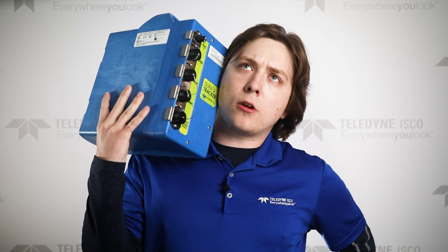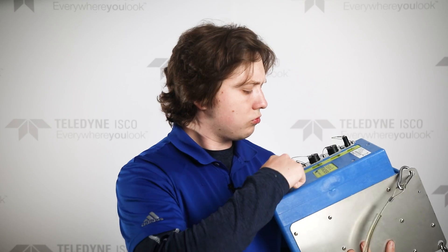Yeah, I'd like to order a pizza, extra pepperoni, extra cheese. Okay, thank you. So we didn't actually put a cell phone in the DuraTracker, but the DuraTracker is still totally cellular.